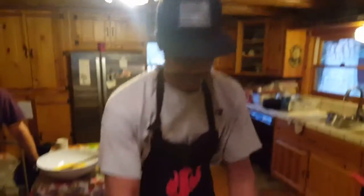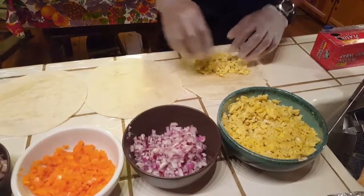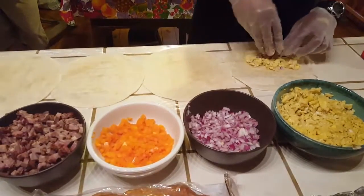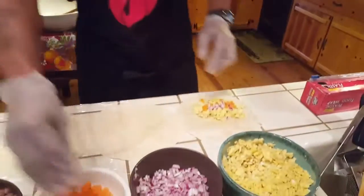All right, so first things first I would just sprinkle a little egg. I'm part Mexican, don't you guys worry about it, okay. We got my boy Kurt back there.